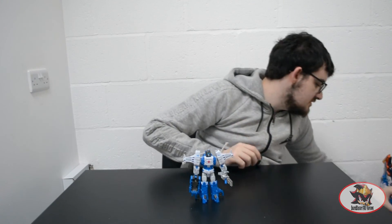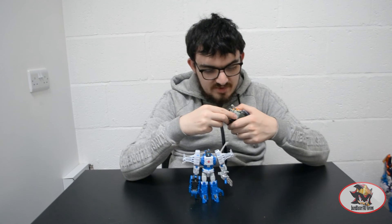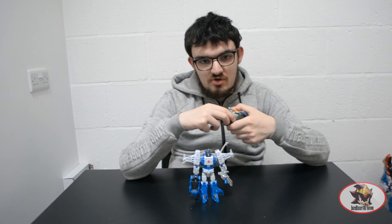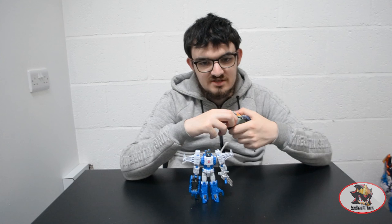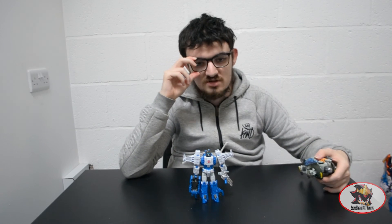That more or less concludes my review of Takara Legends Titans Return Highbrow. I have been SamBlaster1987. Join me next time when I'll be returning to the tokusatsu realm again, with Silkengan Modeling Project Gow Icarus, also known as the Isis Megazord from Power Rangers Wild Force. Till then, till all are one. Thank you.